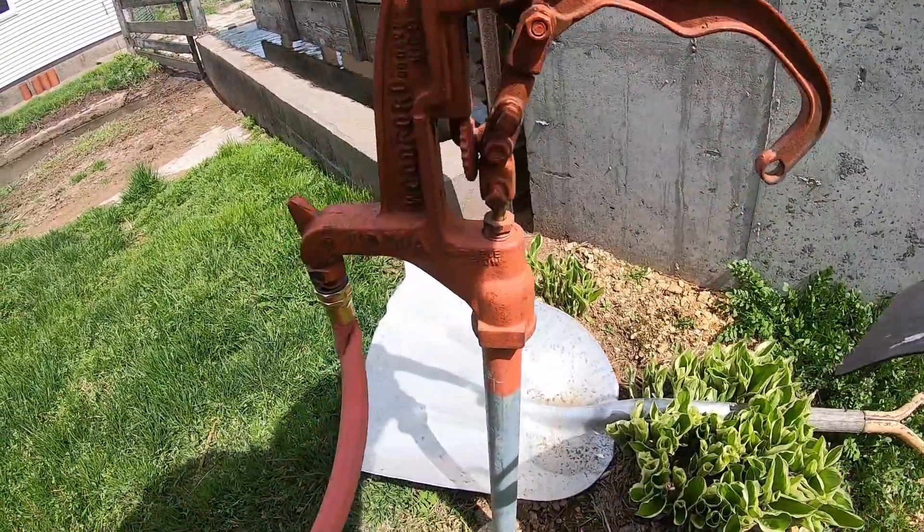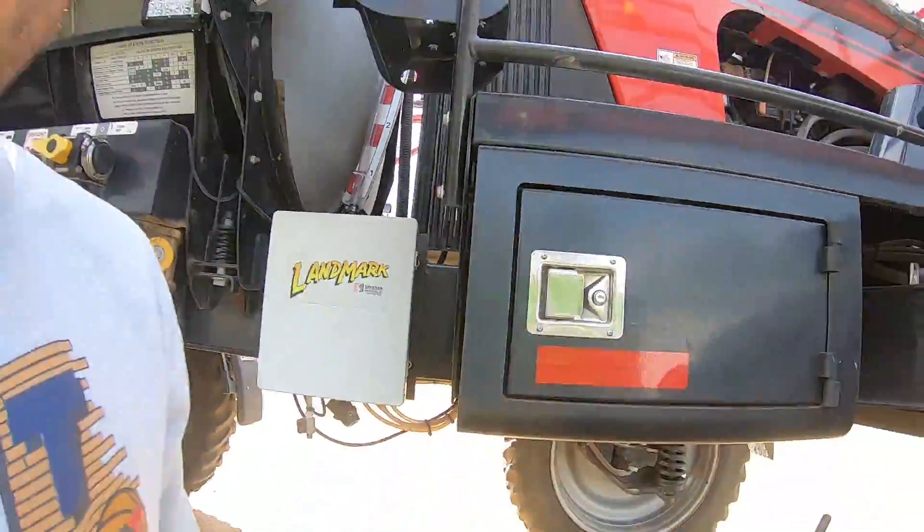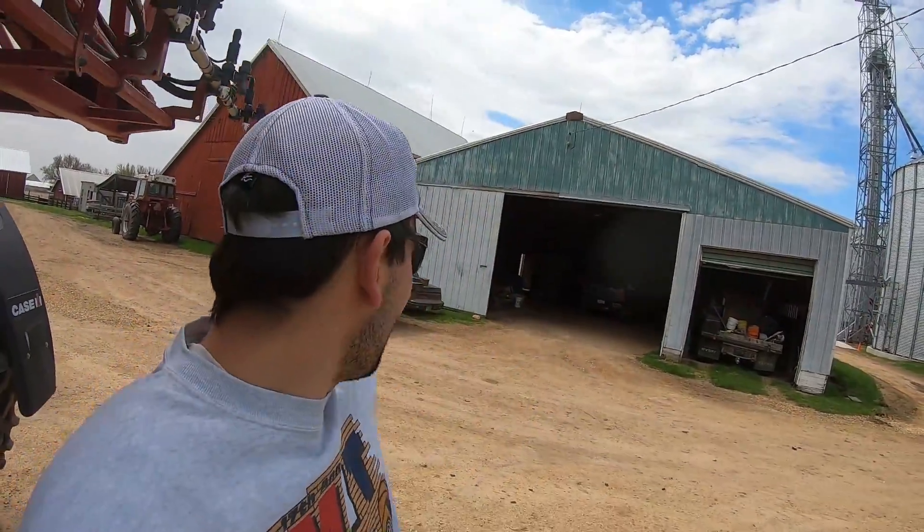Then I'll head up to Eberhart's, return the extra hose I borrowed from them, and grab some chemical — probably some glyphosate, or Roundup as it's commonly known. Hopefully I don't get cancer. So I've got water coming in and it'll probably take about a half hour to fill up, maybe a little less. I'll run to Eberhart's real quick and come back with some chemical.